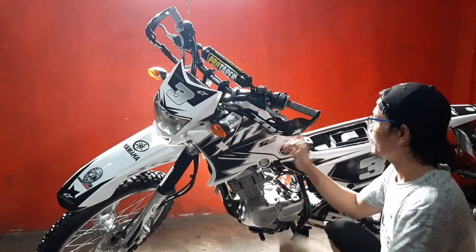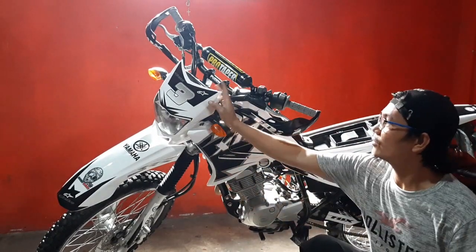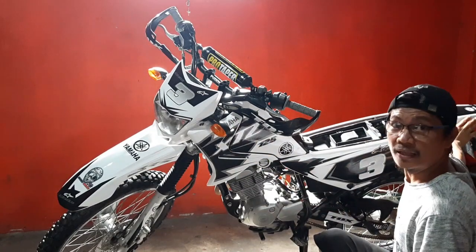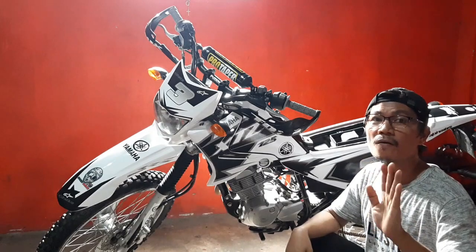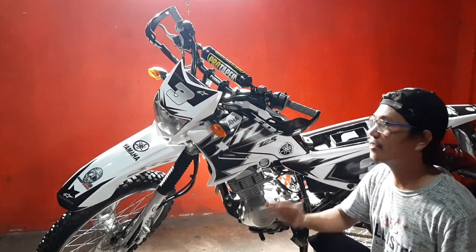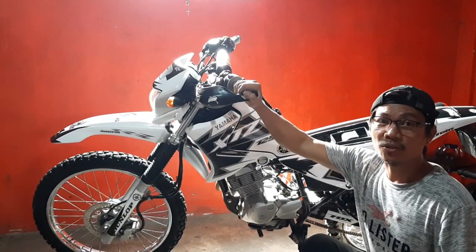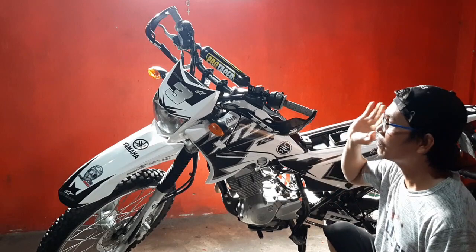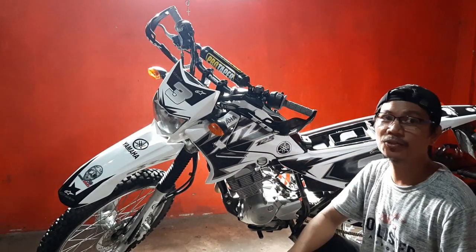Okay guys, so natapos nga natin, lagay yung mga decals natin. Ngayon, tatanggalin ko na itong speedometer, itong sedan light, itong tape light — ang lahat tatanggalin ko para gawin natin siyang full off-road bike. Kasi yun naman yung end goal ko dito para dito sa motor na ito. Itong Yamaha XTC 125 — so far gagawin ko siyang pang trail lang, so trail bike lang natin siya.